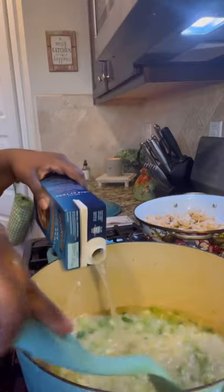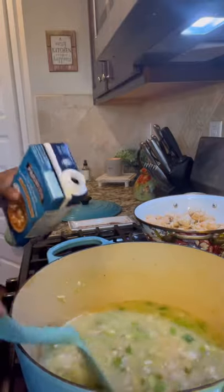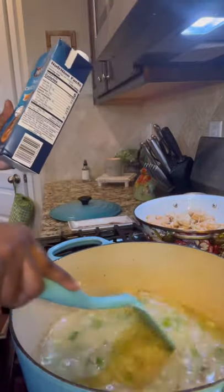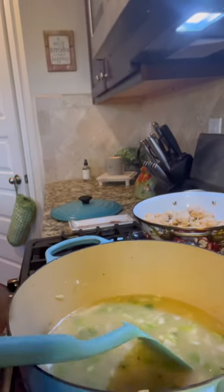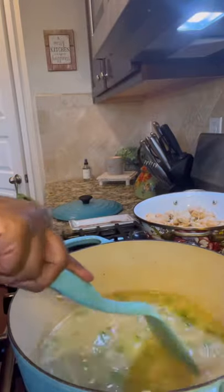Just scrape your sides. I had about a cup left so I went ahead and used the whole quart. Let's let this keep getting hot and once it starts boiling and reducing down I'm going to add some cream.